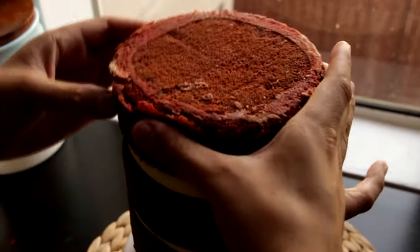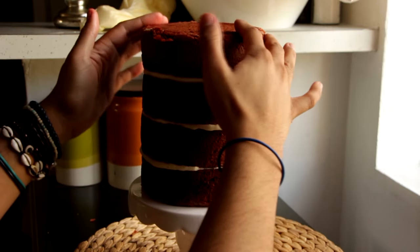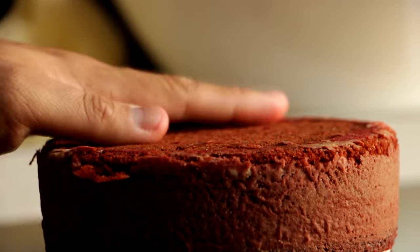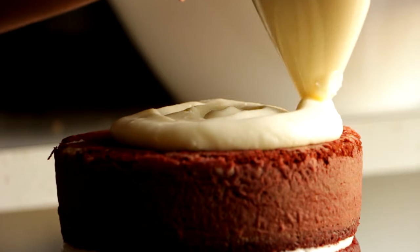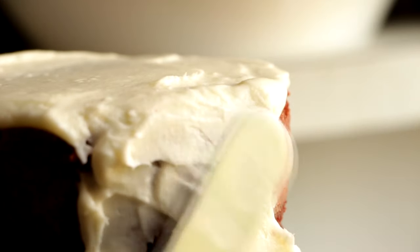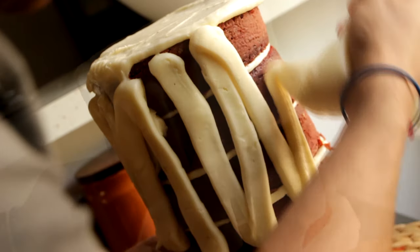With the final layer, I flip the cake over and place it on top. Once it's all stacked, I readjust to make sure the layers are straight and we have a 90-degree angle on the sides and the top. Then we're going to ice the entire cake — I add buttercream to the top and work it down the sides, piping some on the sides as well.